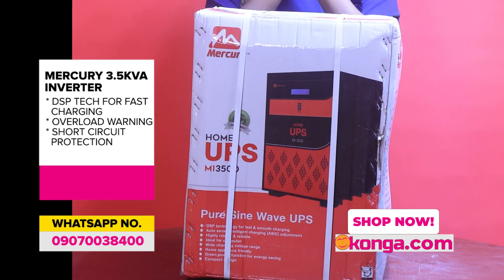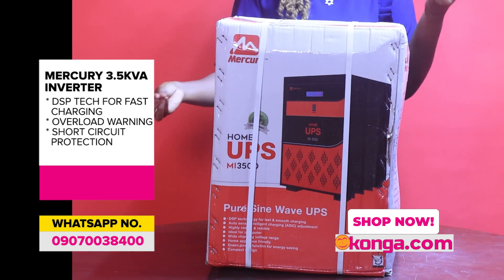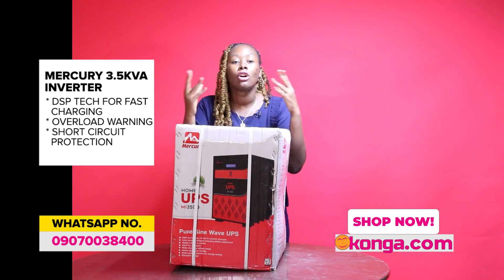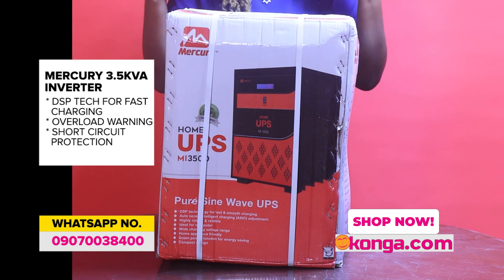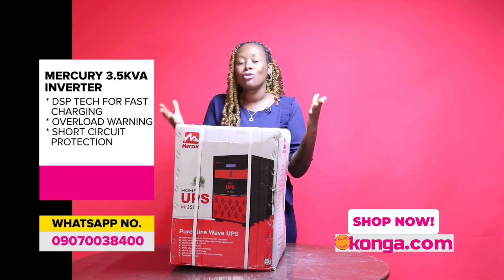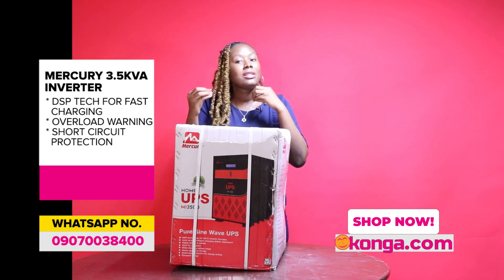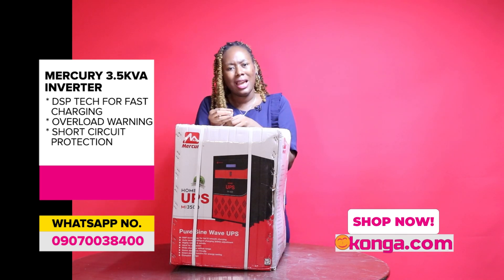It is highly robust and reliable, ideal for computers. It has a user selectable charging current, so users can choose what current they want. It's smart in so many ways — it gives you a lot of warnings. It has a low battery warning, and it also has an overload warning, so if you're running too many things and the inverter cannot carry the load, you will be warned.